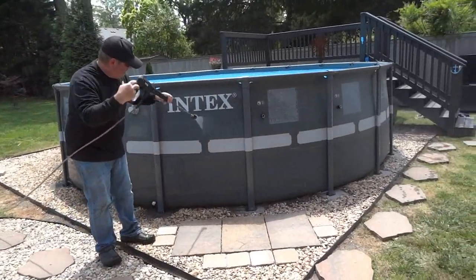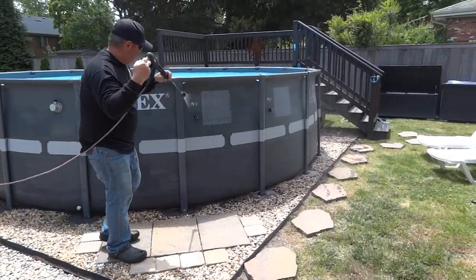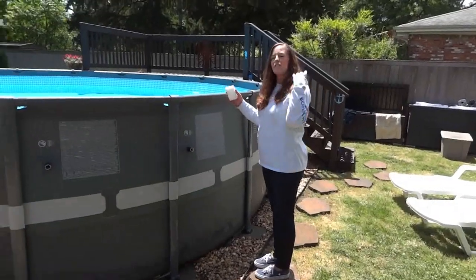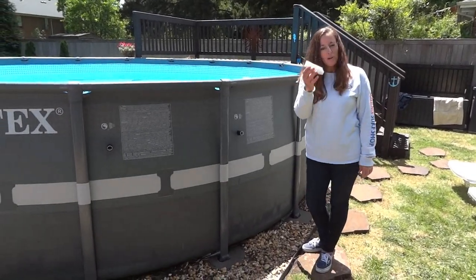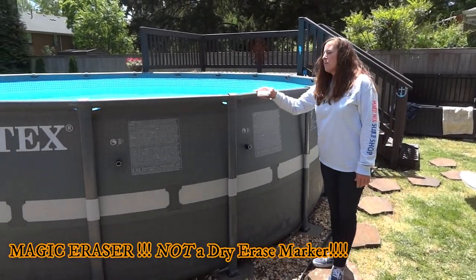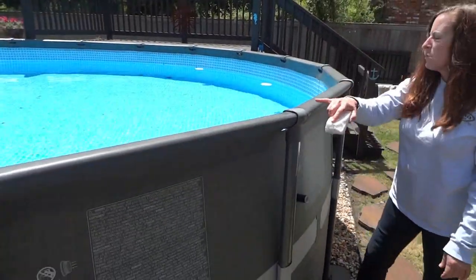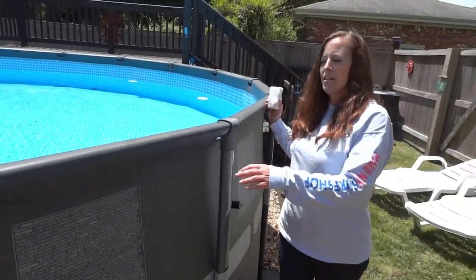Pressure washing the sides of the pool just to get some of the winter dirt off. Now that we've already pressure washed the exterior of the pool, I'm going to go around with my magic eraser — which I mentioned in the previous video — along the top rails here, where a lot of people hang out during maintenance or when admiring the pool, to get the deep dirt that has built up over winter.